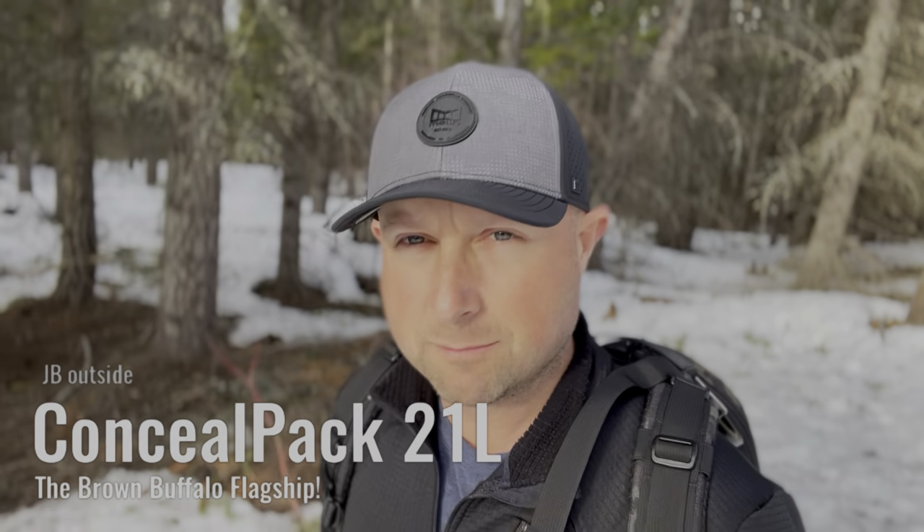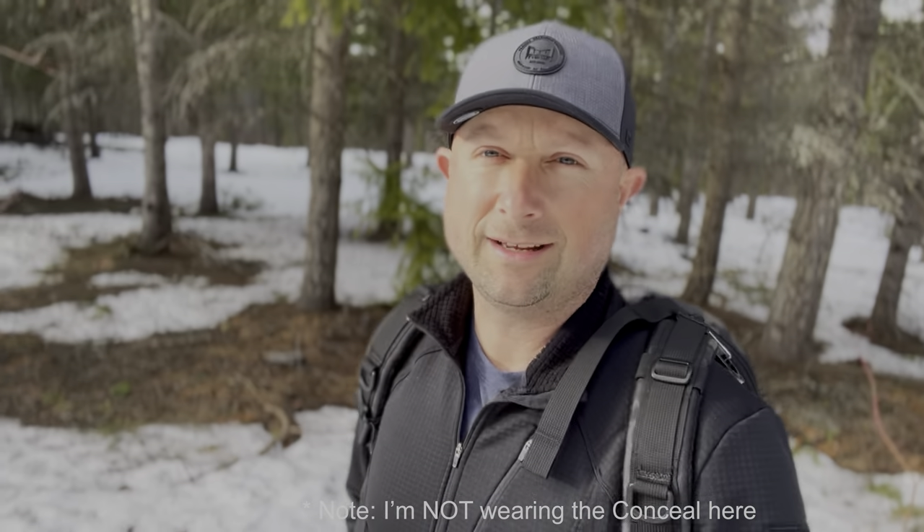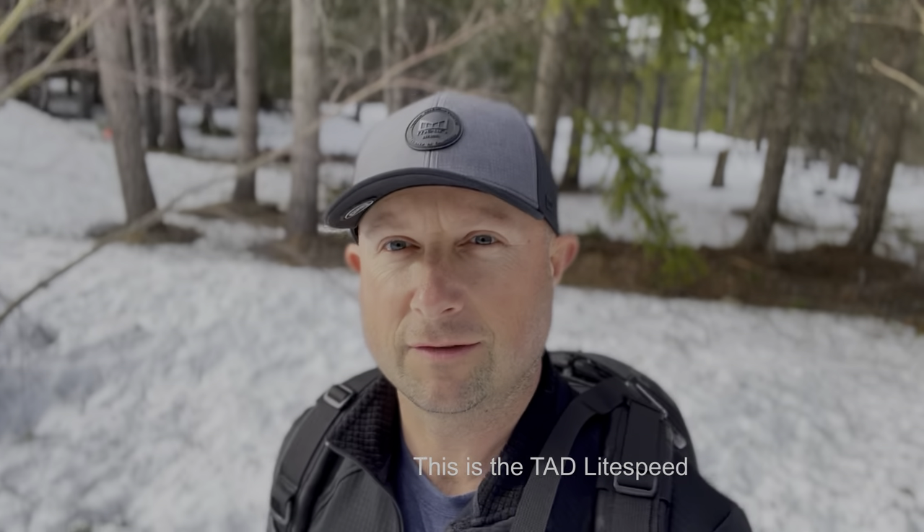Today the goal is not to fall into a snow drift, but we have a big special treat out here in the wilderness — definitely not in Georgia with all this snow. Today we're going to look at the Brown Buffalo Conceal 21. It's a pack you guys have recommended I take a look at, so finally I did. This is a look at the Conceal 21 liter size in Multi-Cam Black.